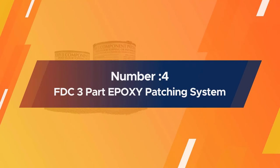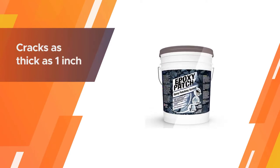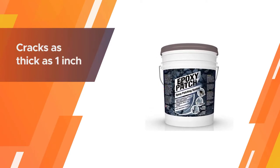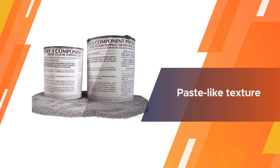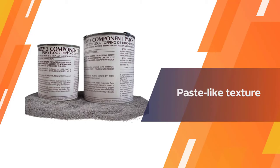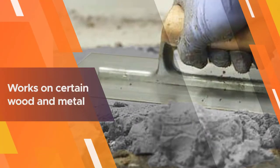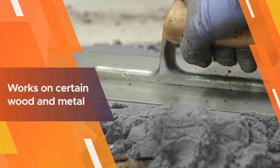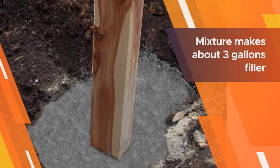Number four: FDC Three-Part Epoxy Patching System. Ideal for concrete cracks as thick as one inch, the FDC three-part epoxy mortar patching system has a paste-like texture that can work not just on concrete and asphalt surfaces, but also on certain wood and metal. You only need to mix the filling agents included in the set — resin, hardener, and aggregate — for it to be ready to go. The mixture makes about three gallons of concrete crack filler.